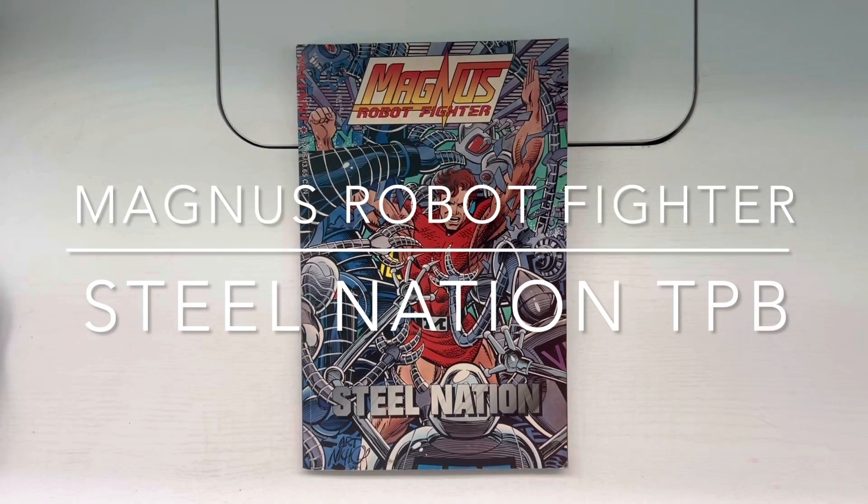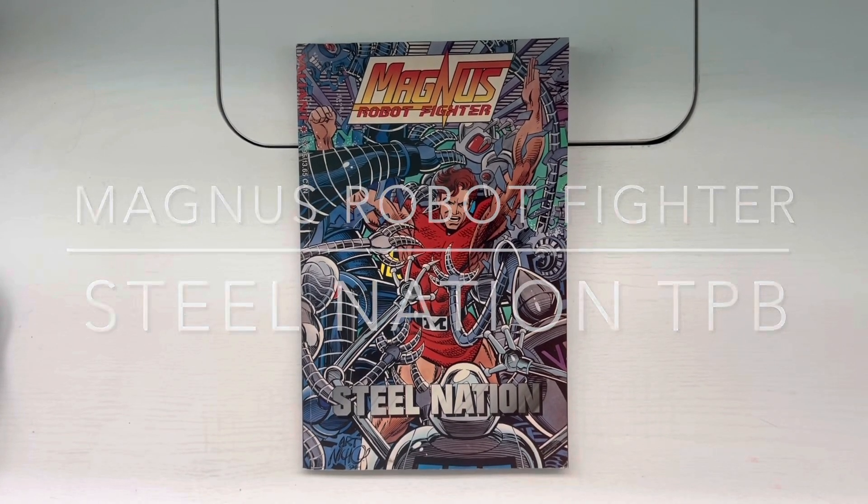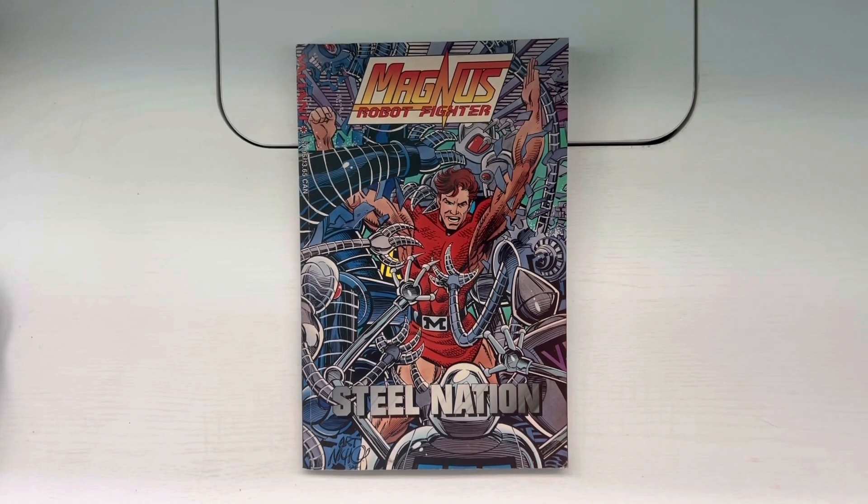This is Steel Nation, a trade paperback published by Valiant Comics in 1994. It collects issues one through four of Magnus Robot Fighter. I picked this up — I want to say March of this year — at a shop I like to go to in the Palm Beach County area. It was a good price and I like these comics, so I decided to pick it up.